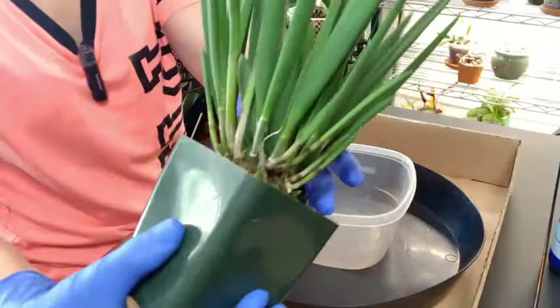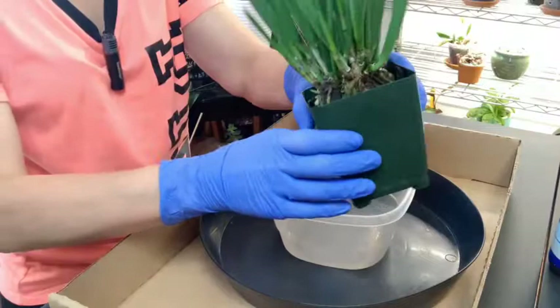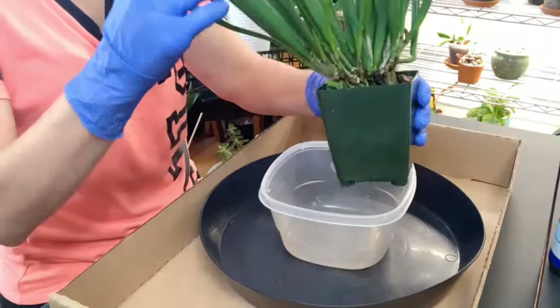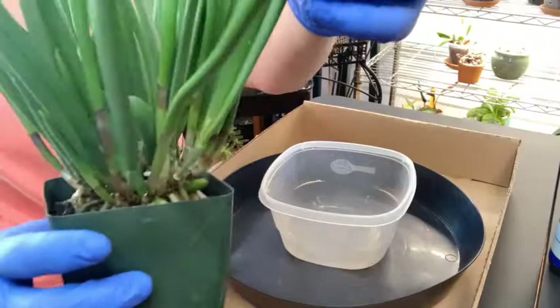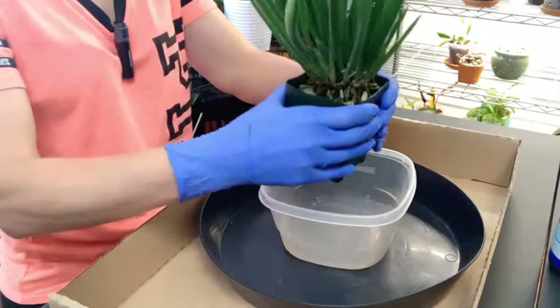She came with lots of growth and is still putting on new growth as you can see. There's a couple that look like they were going to spike but then the spike dried up. I'm not sure if it's just not getting enough moisture. I have been watering it once or twice a week as the media dries out. But I do have one where the spike is continuing, so it didn't dry out. I am going to repot her because she is really compacted in there.